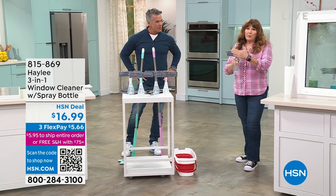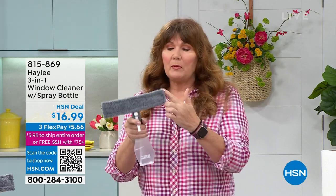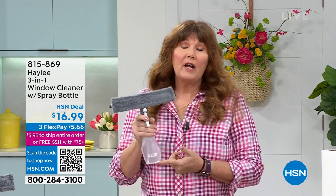It has a microfiber pad, you get two of those, they're washable. I always recommend too, any kind of microfiber — wash it first before you use it. It fluffs up the fibers and it makes it more absorbent. You get two of these pads, you have the squeegee attachment, and you have a spray bottle that you can put anything you want in.